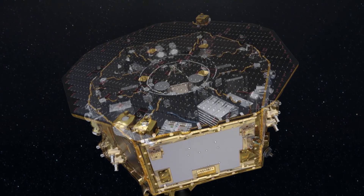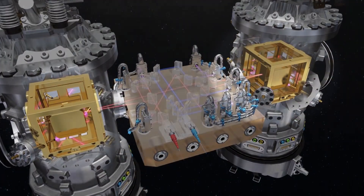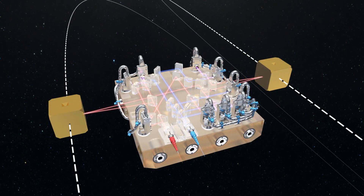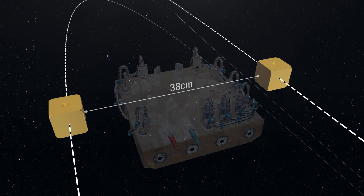We have two test masses which are not moving very much with respect to each other inside the spacecraft, inside their vacuum cans. What we do is measure their separation on a very fine scale of 10 to the minus 12 of a meter — a very small distance. It's demonstrating that you can do stillness at the level required by gravitational wave detectors. To do that we build an interferometer which sits in the middle and reflects light off both of these optical test masses, and we use that reflected light to infer the distance between the two of them.